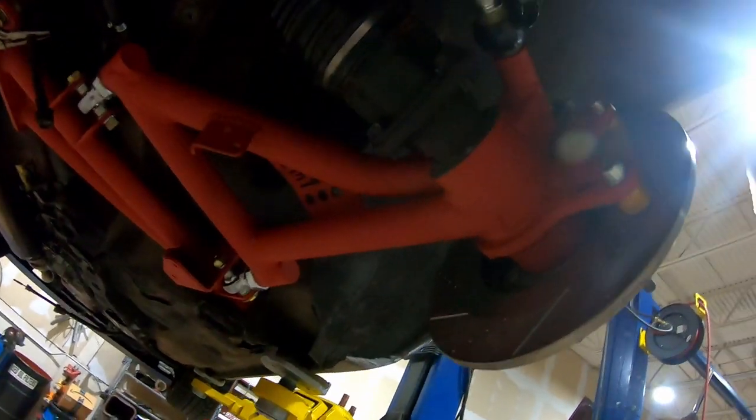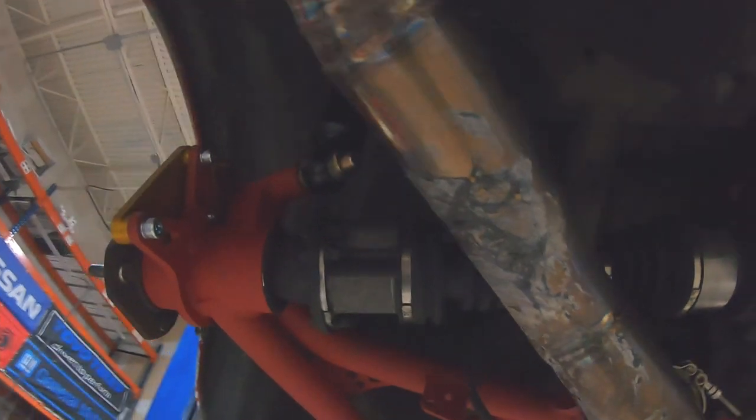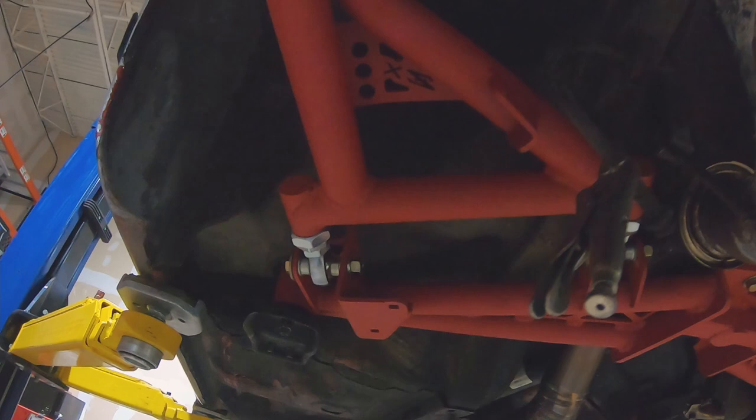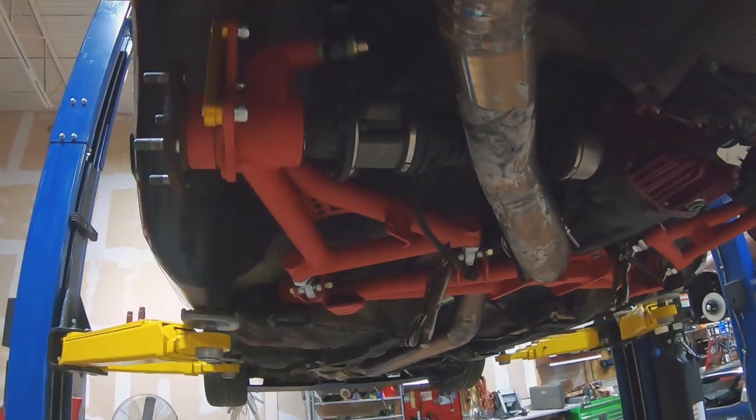We got the suspension in and all bolted up, and I'm working on the brake lines now. This particular one is a Techno Toy Tuning kit. The same line set will apply for the factory brakes — it'll just be a different fitting at the brake caliper. This whole thing fits a lot better than the first go around, so we're just going to continue on with assembling everything.